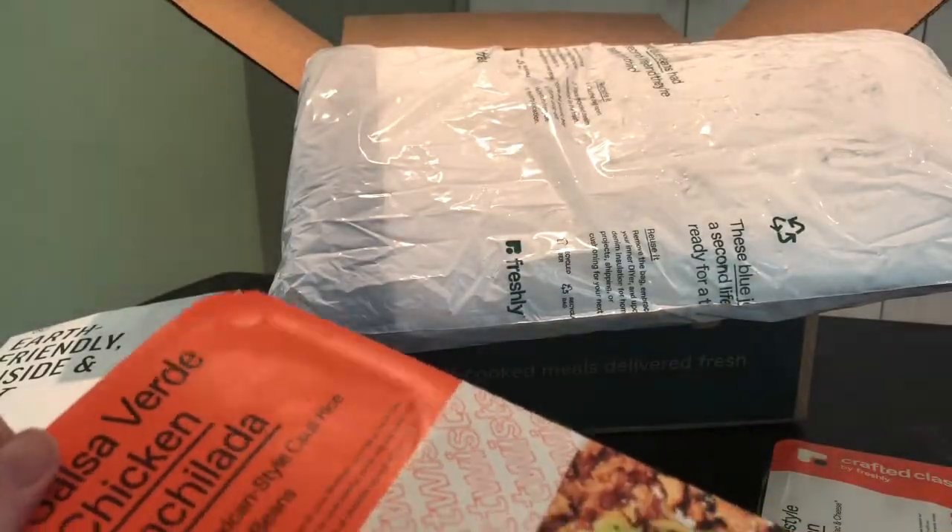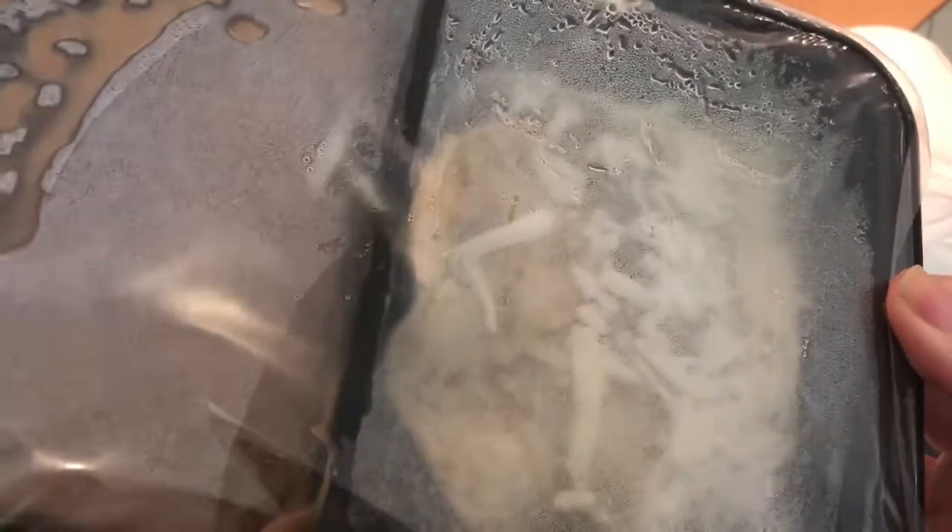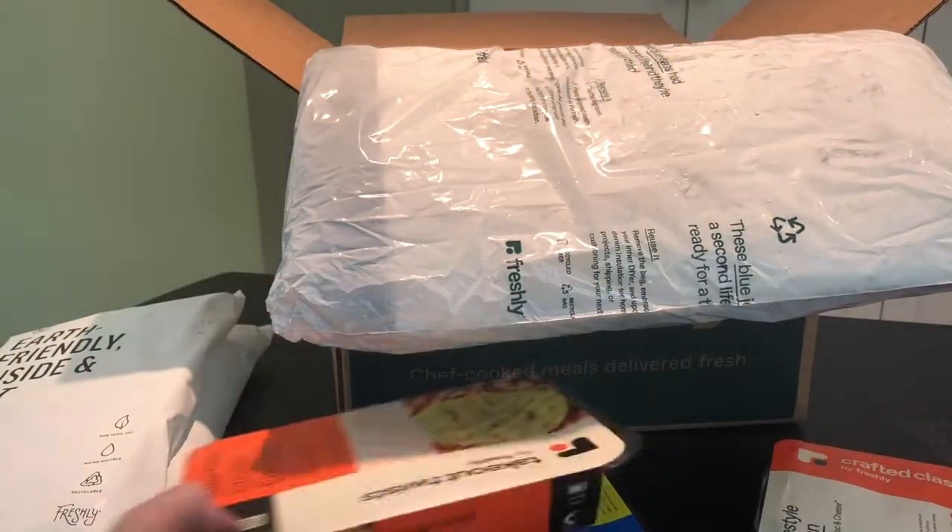These Takeout Twists are supposed to be their twist on takeout food. They have a lot of Chinese-inspired, Mexican-inspired, and Indian-inspired dishes. We're excited to try the Takeout Twists.